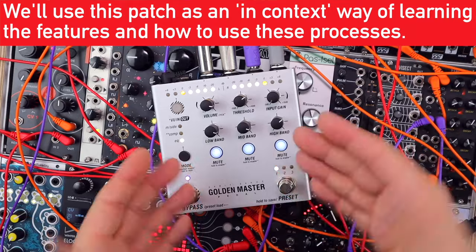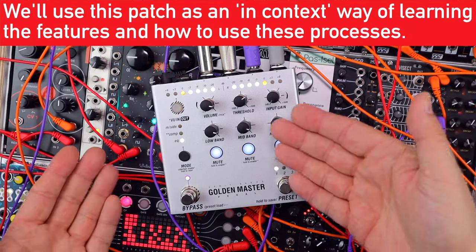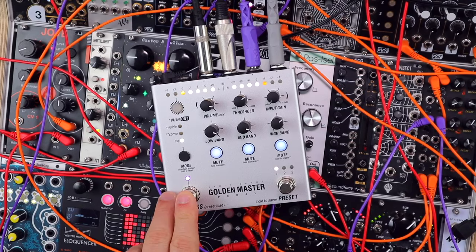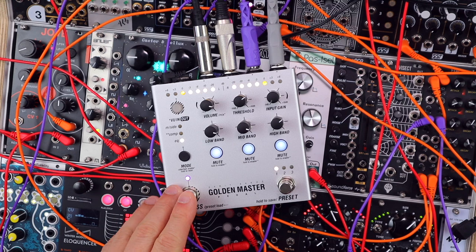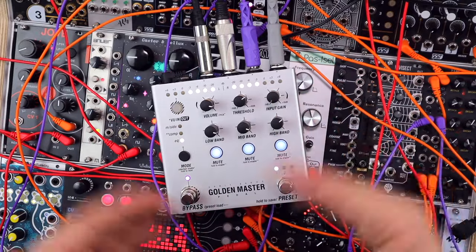Let's start by looking at the Golden Master processing a whole broadband electronic music mix. Whether you're doing this in modular — as I am here with a stereo mix out of this modular system into the pedal — or with other gear, we're going to look at enhancing it with the mid-side and EQ. I'm going to generally over-emphasize the examples throughout the video to make it more obvious; you can tame these settings if you're looking for something more subtle.